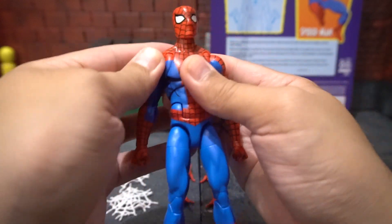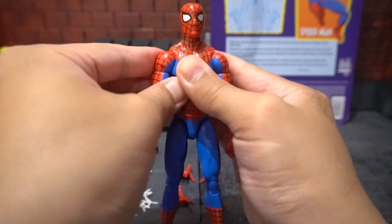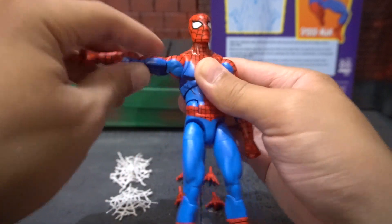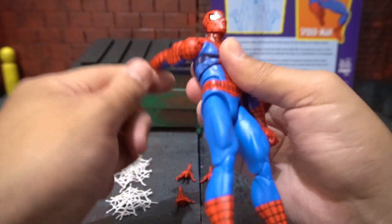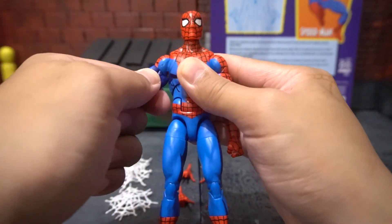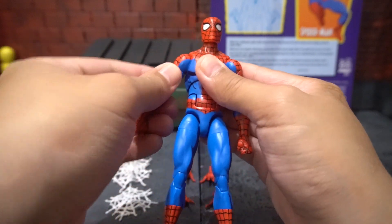For his shoulders, he has a true butterfly joint giving you the ability to go in and out, and he has a hinge in his shoulder giving you 90 degrees — forward no problem, back no problem. He also has a bicep cut giving you full 360-degree rotation.